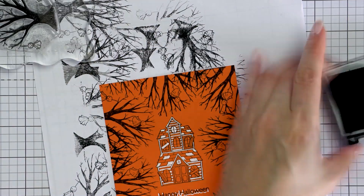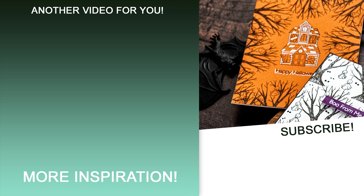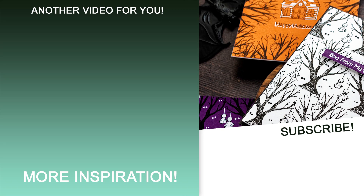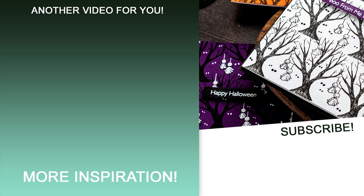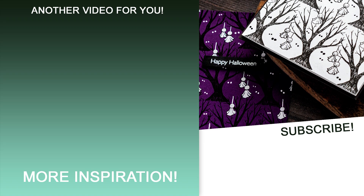I didn't add any additional embellishments and kept this card pretty simple and hopefully just a little bit spooky. I hope you'll give the ideas I shared in this video a try. If you do, please share online and tag us on social media — we always love seeing what you guys are making. Subscribe now not to miss any new card making tutorials. Thanks for watching. Love you guys, I'll see you next week.